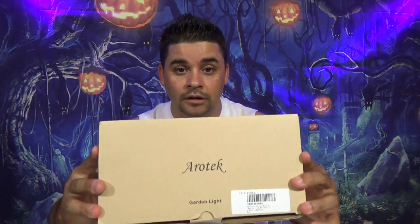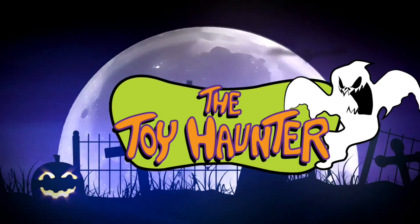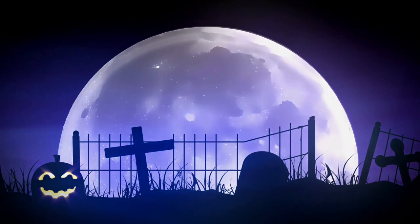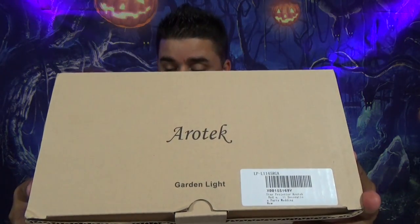Here is the Aerotech Garden Light Star Laser Light Show. Here is the box — it simply says Aerotech Garden Light on there. On the Amazon description, it says Star Laser Christmas Light Show.